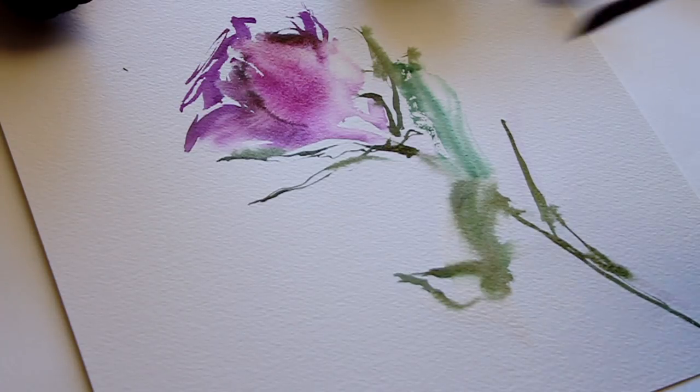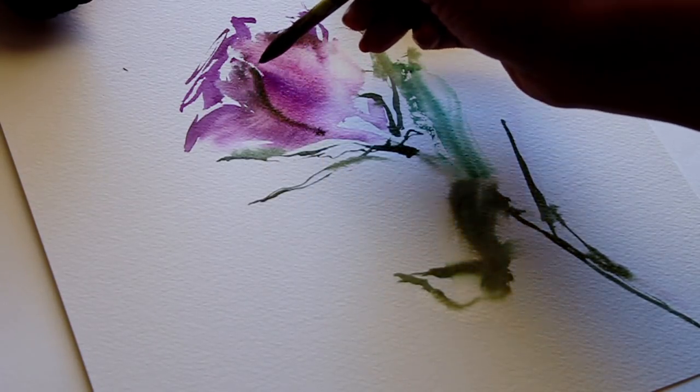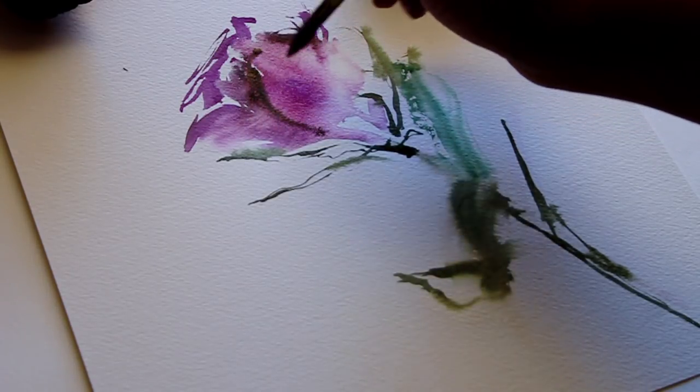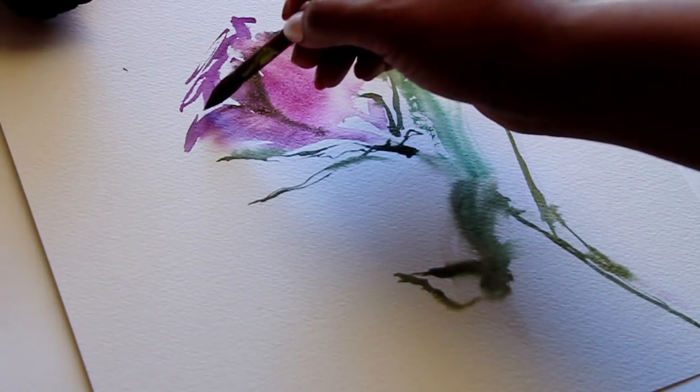The flower hasn't dried completely but it's started to dry, so I'm going to lightly — I hate to say trace, but I'm just creating these loose brush strokes around each flower petal to give it more definition so you can actually tell that it's a rose.